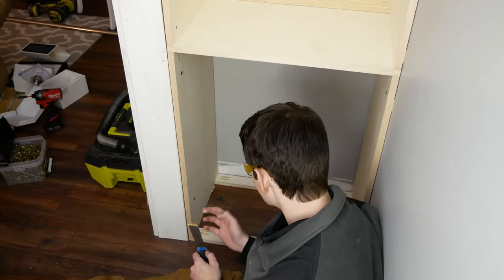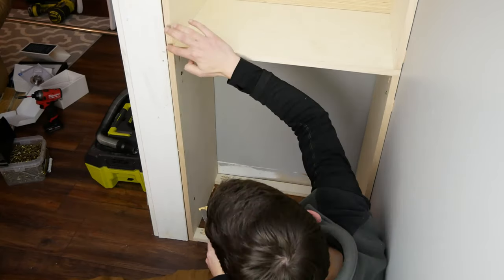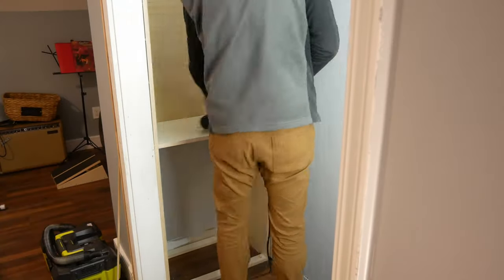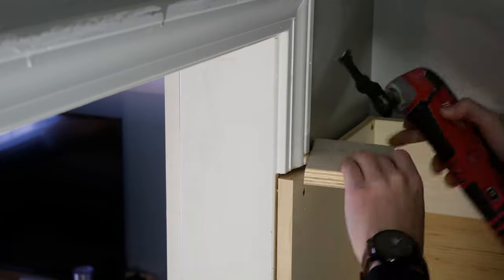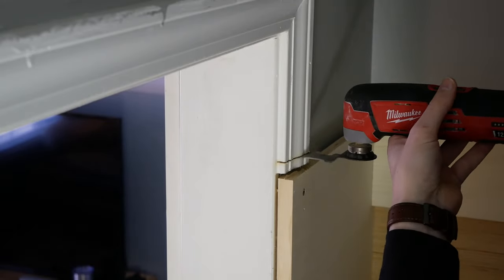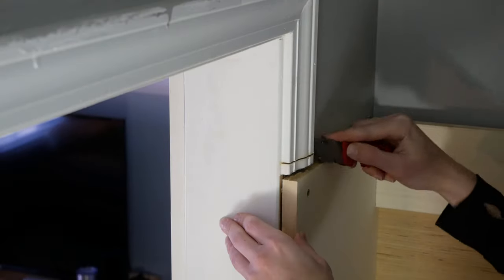The built-in boxes are pretty much made at this point, so I filled all the holes with wood filler and sanded everything with my orbital sander to prepare for painting. Lastly, I took a scrap piece of 3/4-inch plywood and used it to cut the door casing above the shelf box so I could just slide the top shelf in there later.